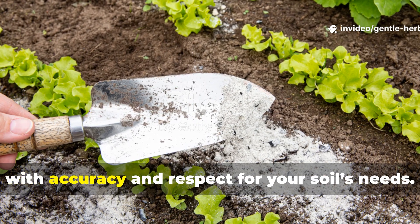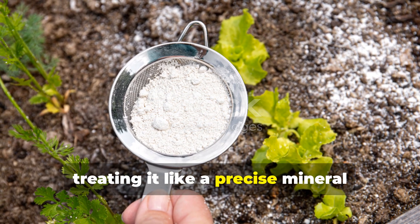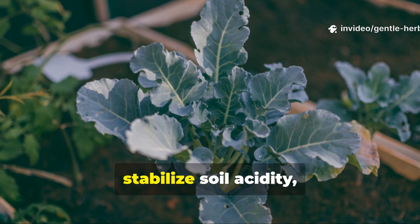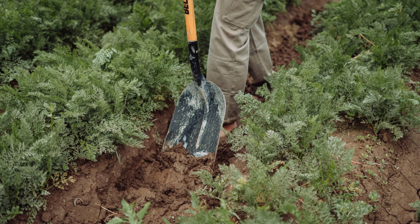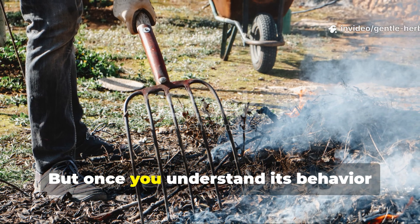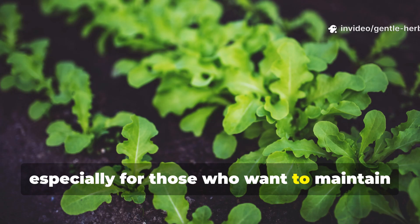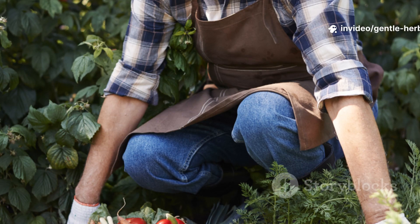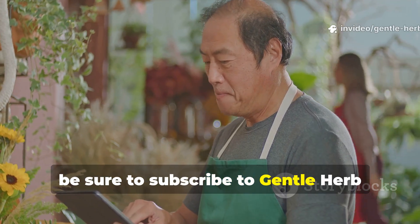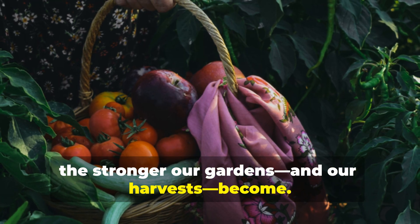Ash can be a powerful ally when applied with accuracy and respect for your soil's needs. The real secret to working with ash is treating it like a precise mineral amendment instead of a casual addition. When used correctly, ash can strengthen plant cell walls, improve flowering, stabilise soil acidity and enrich compost. When used improperly, it can easily upset the balance you've worked hard to build. But once you understand its behaviour and apply it with intention, ash becomes one of the most valuable tools in a gardener's toolbox, especially for those who want to maintain fertility without constant store-bought inputs. If you found this guide helpful and want more practical, soil-focused gardening methods that truly work, be sure to subscribe to Gentle Herb Living and share this video with fellow growers. The more gardeners understand their soil, the stronger our gardens and our harvests become.